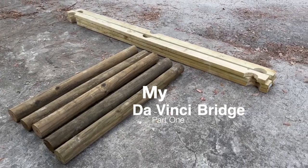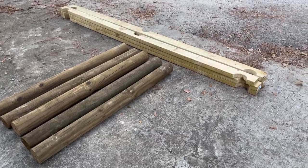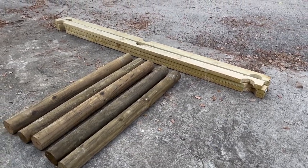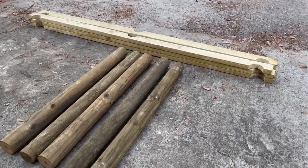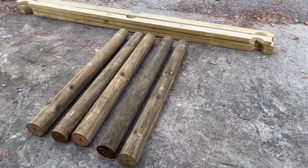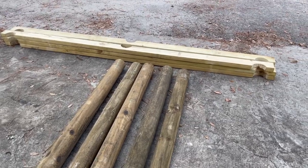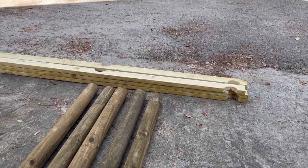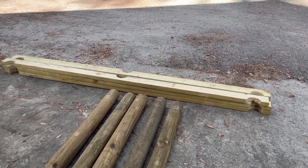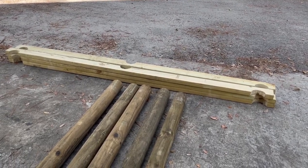This is my prototype DaVinci bridge. I've got five four-inch fence posts to use as the cross members, and I've got six two-by-fours that are notched for the fence posts to go into them.